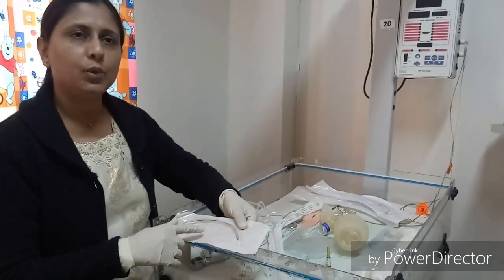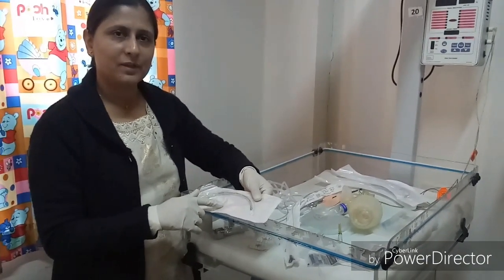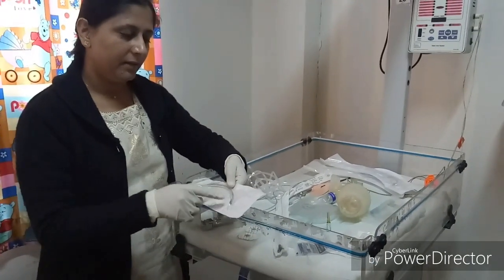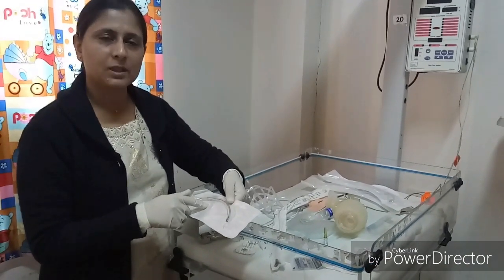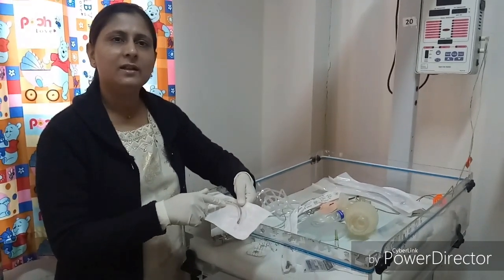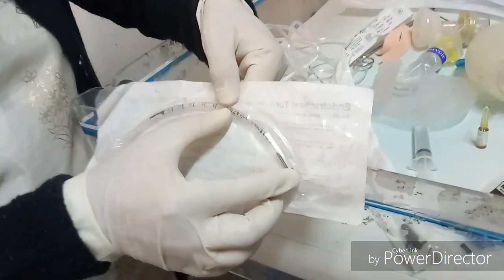For weight between 1 to 2 kg, size 3 is required. For weight between 2 to 3 kg, size 3.5 is required. Regarding insertion length, the formula is 6 plus weight. If the baby weighs 1 kg, then 6 plus 1 equals 7 cm — so we insert up to 7 cm at the mark on the tube.